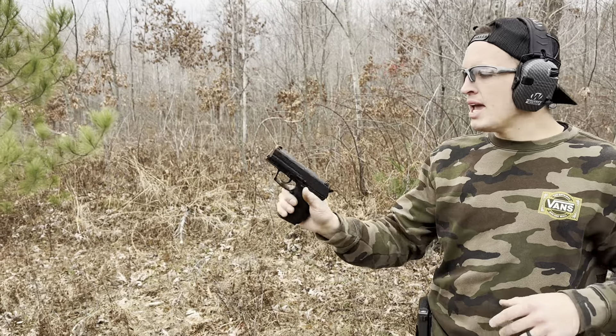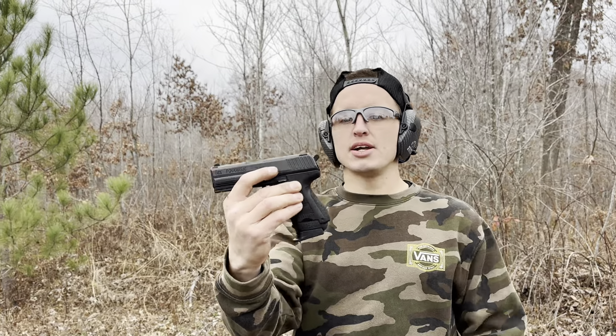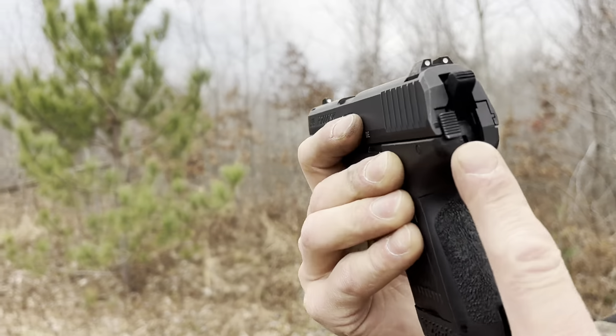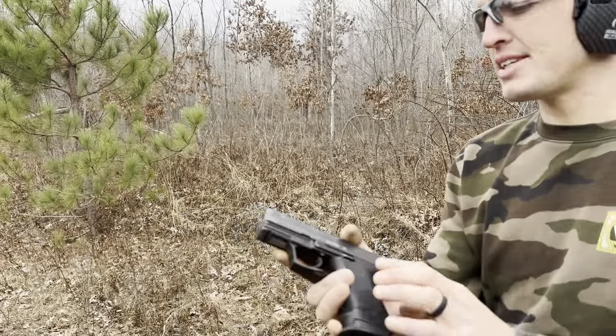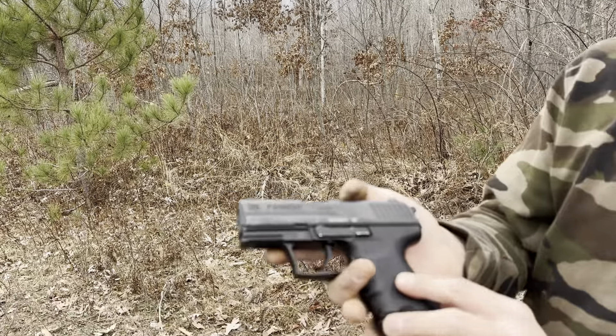I'm relatively thin and I can still conceal it, no problem. It is hammer fired, double action, single action, with a decocker. I believe it has about a 3.5 inch barrel. The finish isn't the greatest, but it'll never rust.